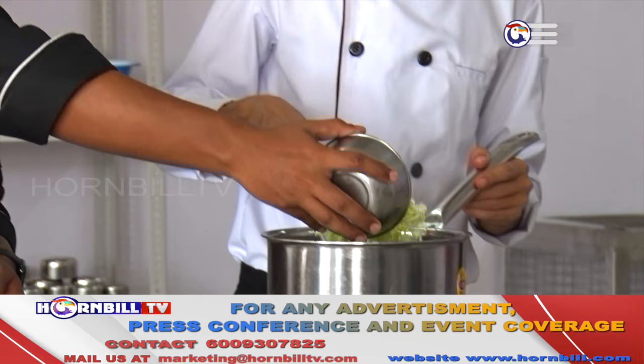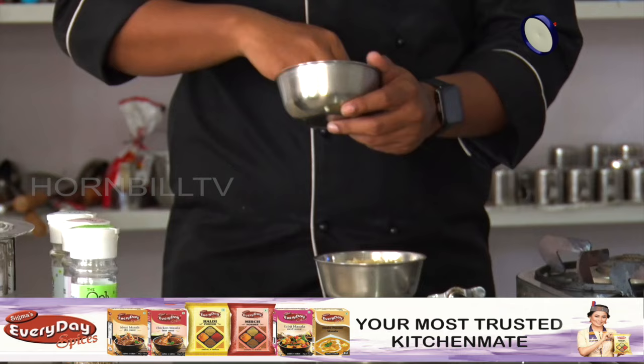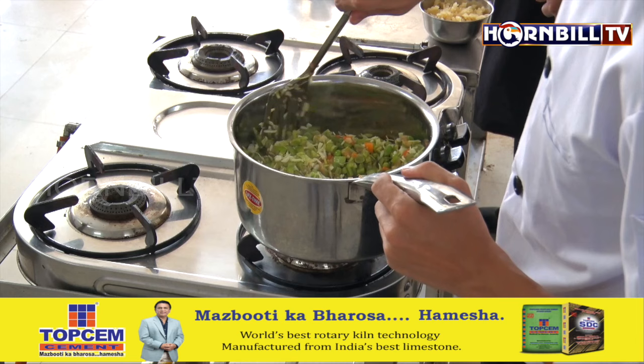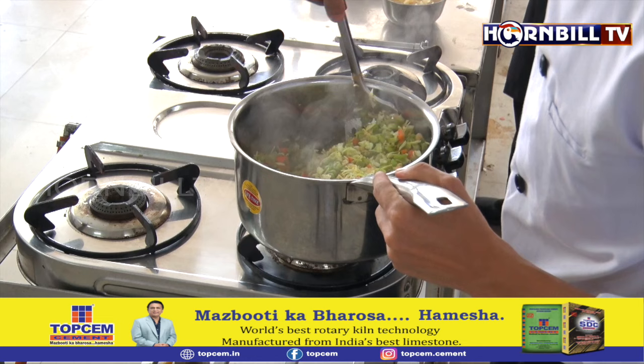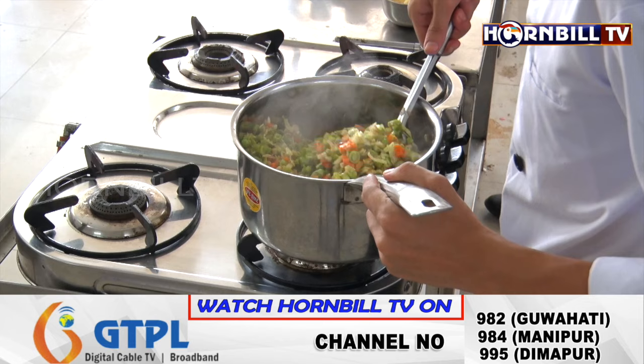Now it's the perfect time to add in the rest of the ingredients — cabbage and some chopped green bell peppers. Make sure to give it a nice stir and scrape out all the edges and the base of the pan.